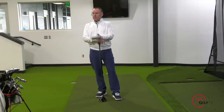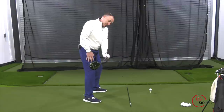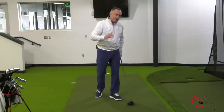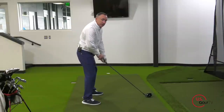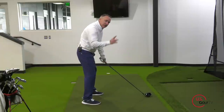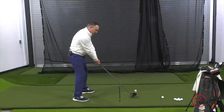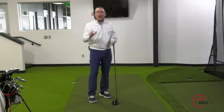What if your setup is good but you're still slicing? Let's talk about the takeaway. I see a lot of golfers who get set up correctly but their first move away from the ball sets them up to slice. From down the line, when they take the club back, the handle rises or goes up and the club head goes in and around. The club face is open, the handle is high, and this is just a position that is really setting you up to slice the golf ball.